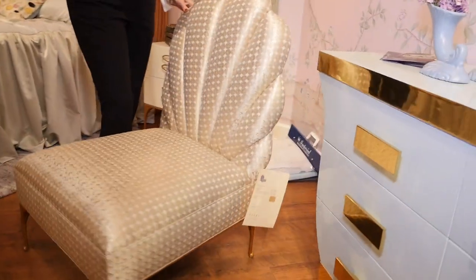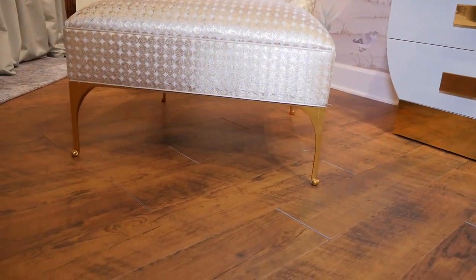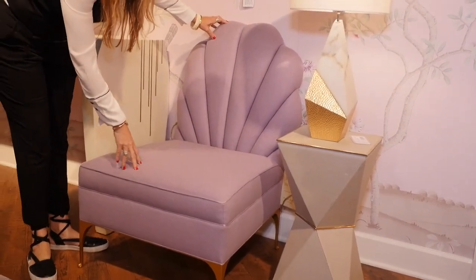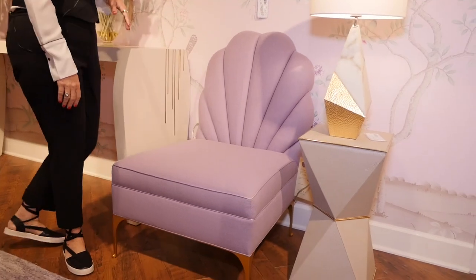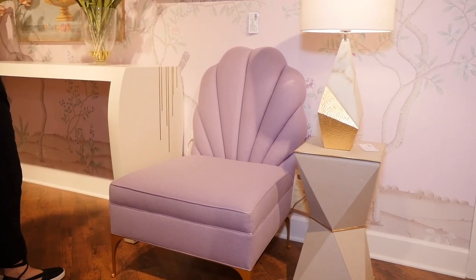We've got our beautiful little cast leg. It also comes as an occasional chair — same chair, a little bit higher for comfort — and that's our hanky-panky occasional chair. These come in standard fabrics or COM.